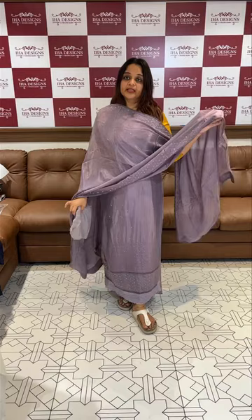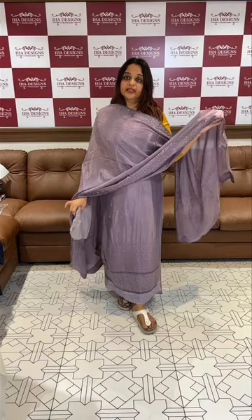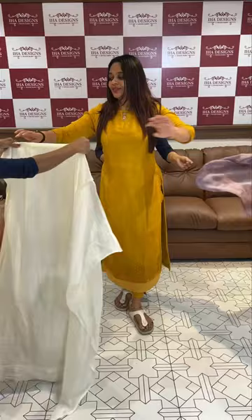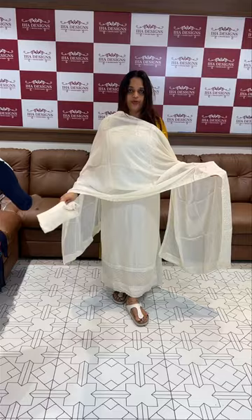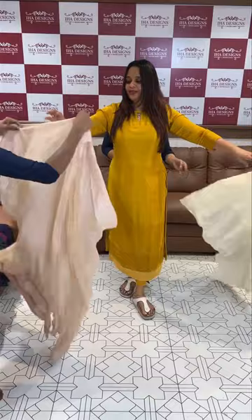Dry clean and dry wash available. Pure shantone pants. Beautiful colors available: white, champagne, pink, rose gold, champagne pink.